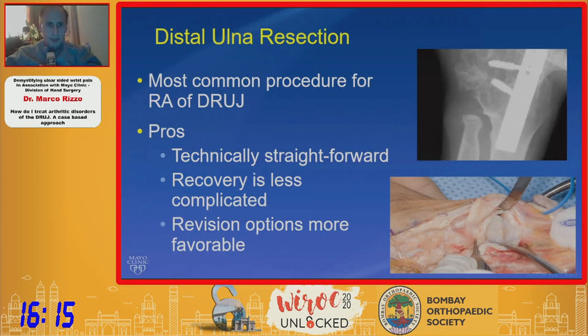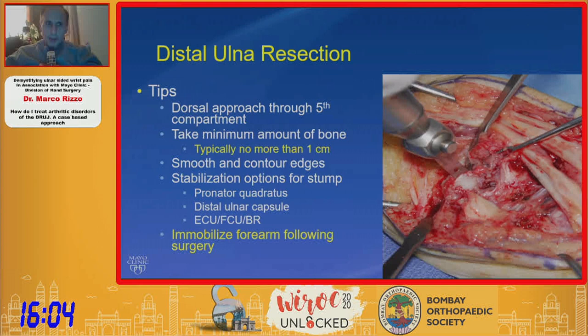It does in some cases have better revision options than others, but there are some technical aspects that are very important. I try to minimize the amount of bone I resect — I don't take more than one centimeter. Typically I do this through a dorsal approach through the fifth compartment. You want to smooth and contour those edges so they're not sharp or irritating to the tendons. You stabilize them in a variety of ways, whether it be the pronator quadratus, the ECU, or BR distal in a capsule. I find that immobilizing these patients is a helpful way to afford stability.